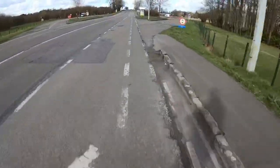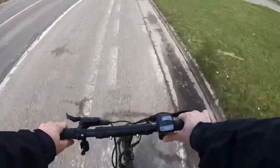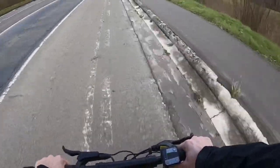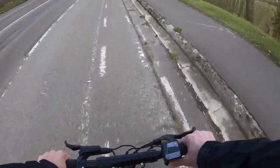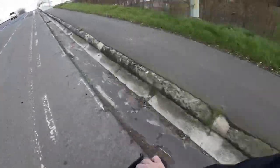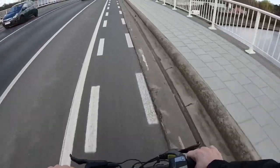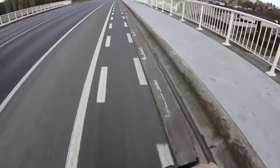We're heading up a bridge. The cruise control is not on. You feel the speed is slowing a little bit, but as you can see, it's still going uphill really fast. You won't do this on a bike. I guess we're doing around 25 to 30. And then downhill again.